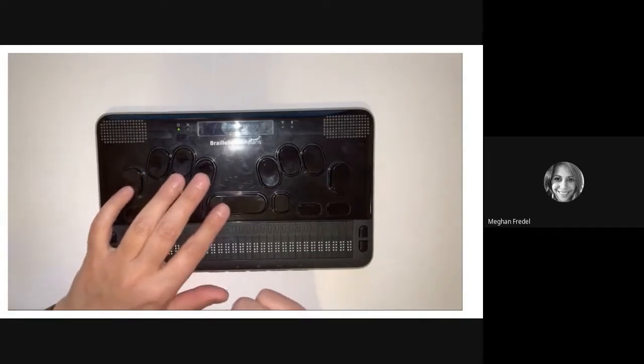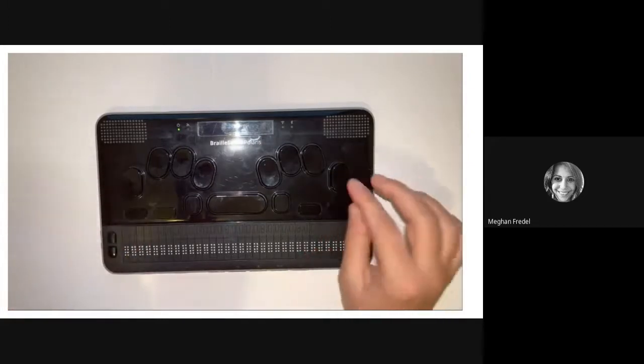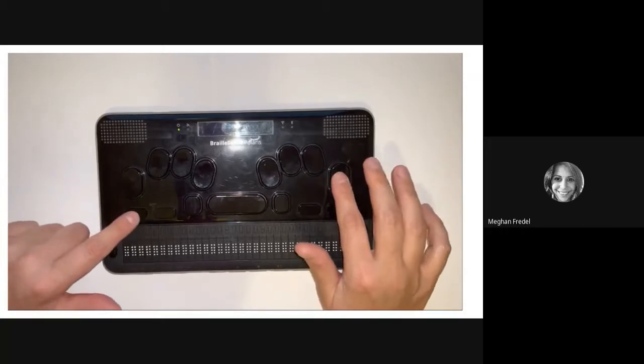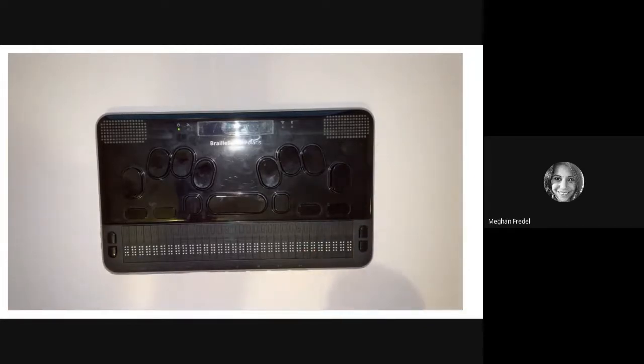Next, we're going to talk about increasing the pitch, and that's going to be enter plus F4. To decrease the voice pitch, we're going to hit enter and F1. As you just saw, I had a little mix-up with the buttons — and I just want you to know that it's okay to make mistakes, especially when you're learning a device. It's usually pretty easy to figure out the error you've made. Take a few moments to practice increasing and decreasing the voice pitch, and then go back and try the volume and voice rate as well. Pause until you feel ready to move on.